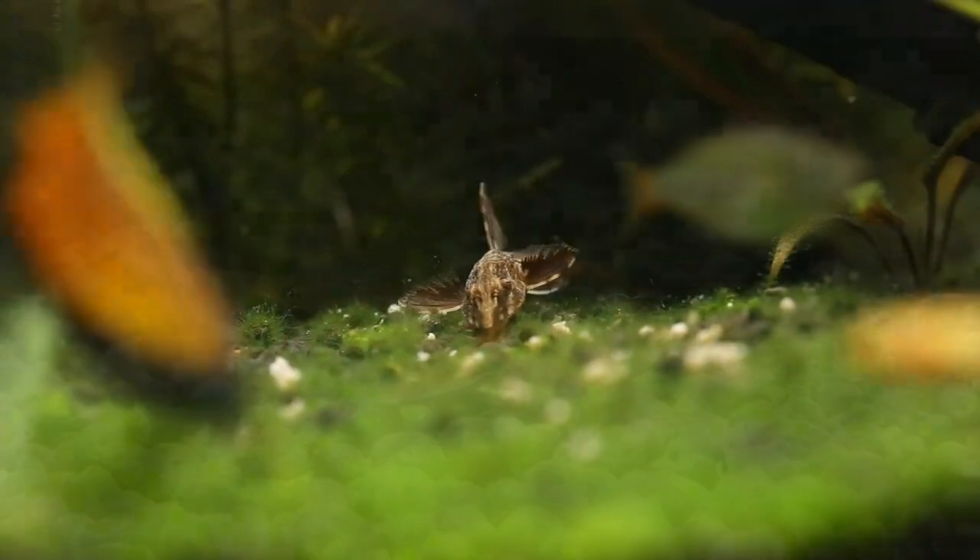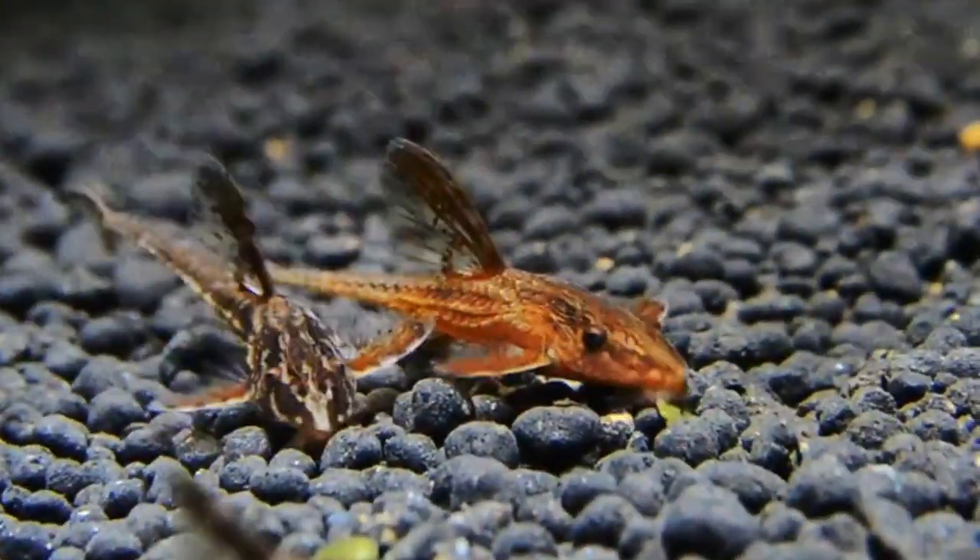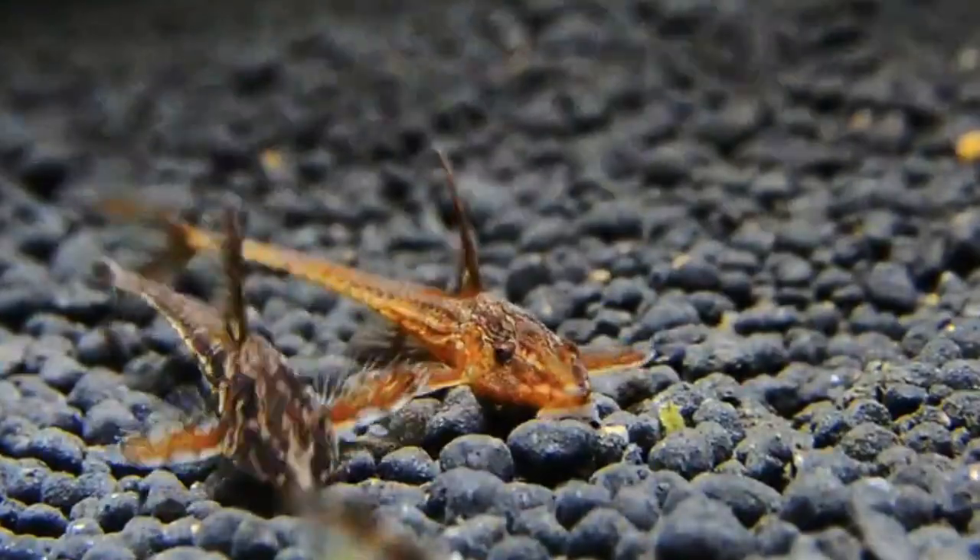This fish is suitable for water temperatures of 24 to 29 degrees. It is a warm water fish.